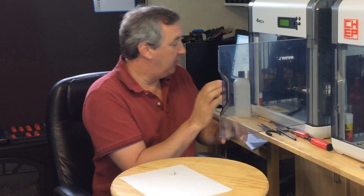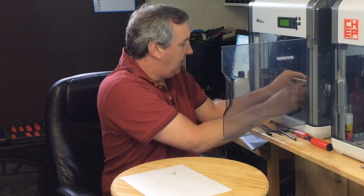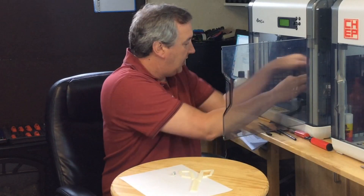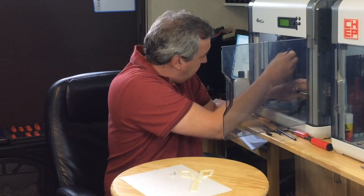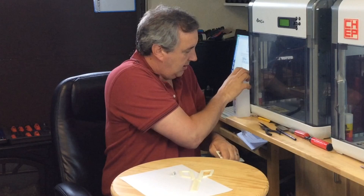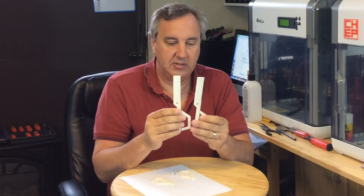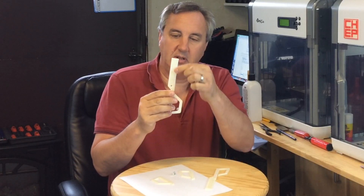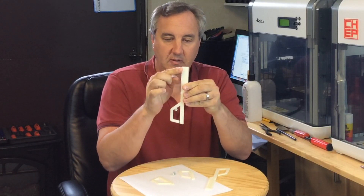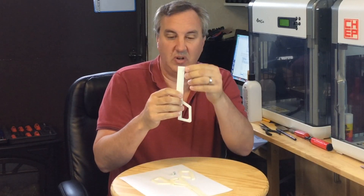The print is done, and I'll remove it. I'm going to use my paddle to slide them off. They're coming off pretty easy. There's one side. And there's the other. So I've got two pieces. This one's a little bit rougher and a little bit not so straight.